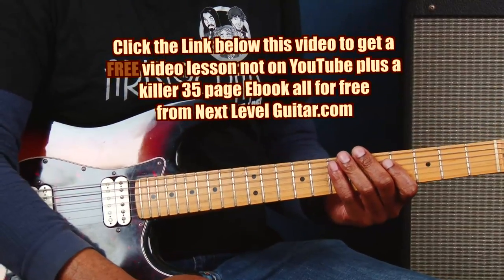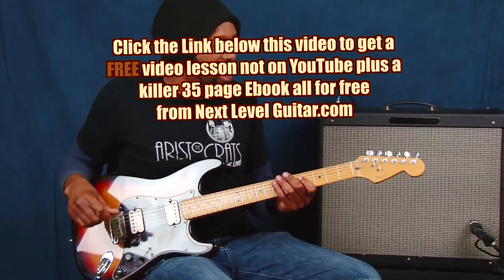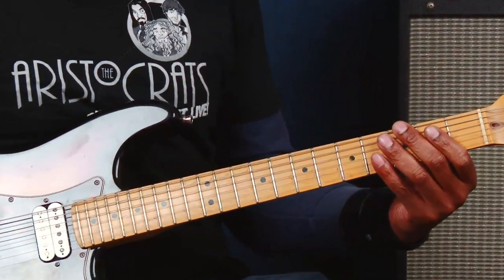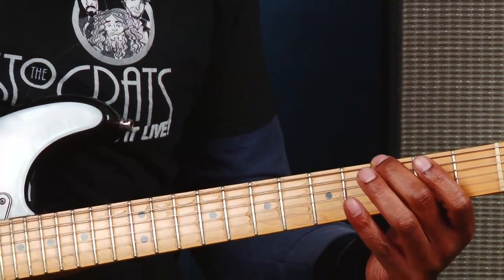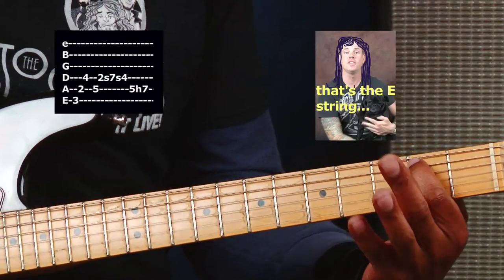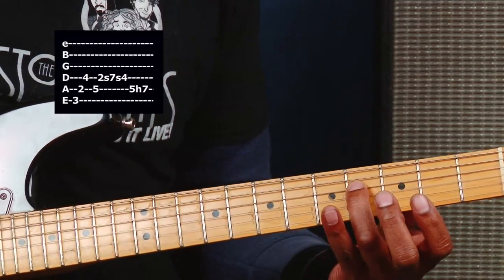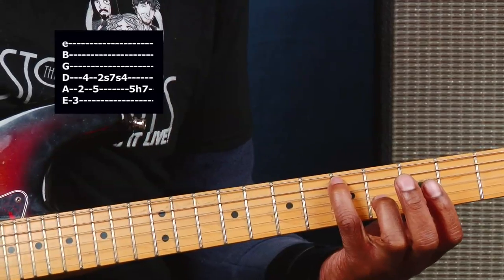Now the last part is the G major seven and I'm adding the nine and thirteen. Check this out — you've probably heard this too. It's very major sounding. Starting on the third fret of the G string to the second fret of the A string, to the fourth fret of the D string, to the fifth fret of the A string.